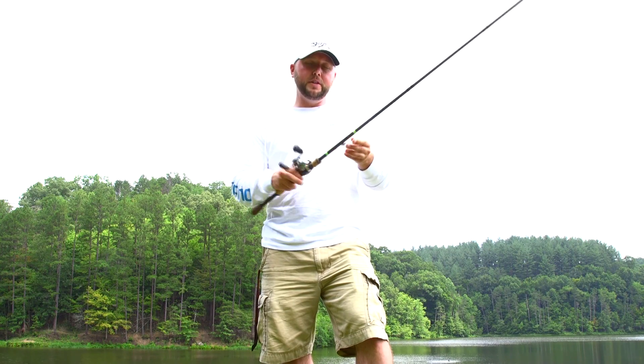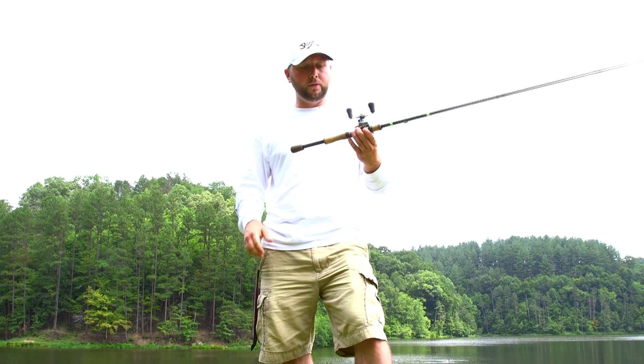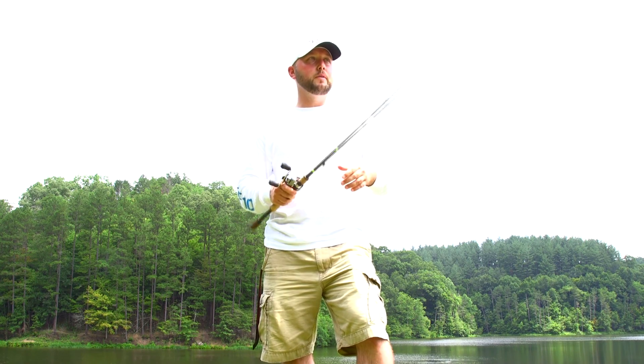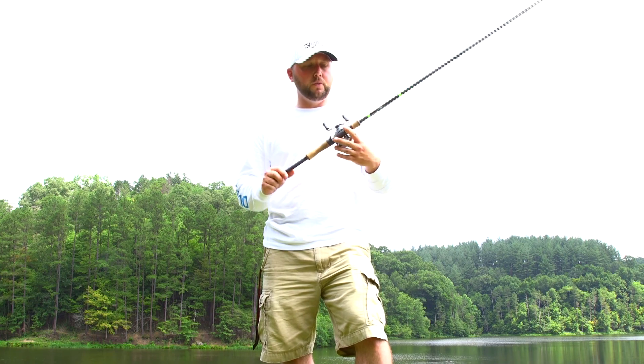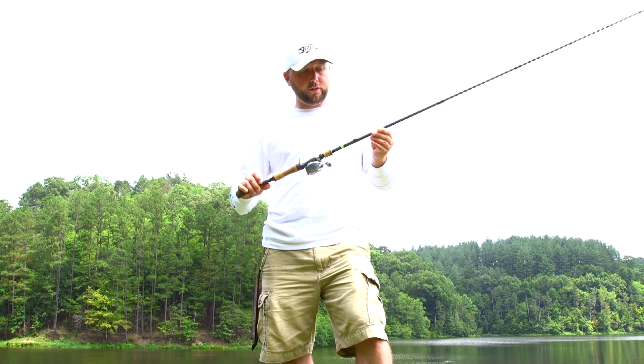I have a Texas rig on it now, but I can throw jigs or whatever on this. This is a four-power rod and it does have some meat, some backbone to it — so make sure you know what you're getting into with this 854C. It also has a decent, forgiving tip. If you have it paired up with some PowerPro braid and you want to be able to set the hook and get those fish out of the cover, this is definitely one to look at.